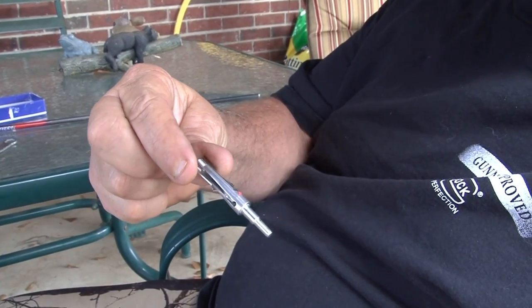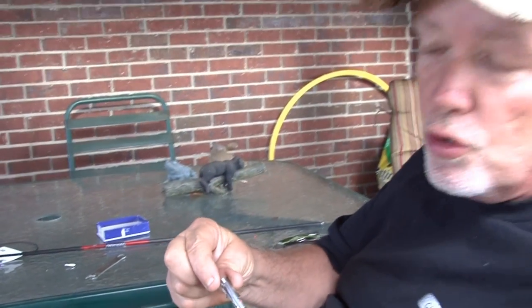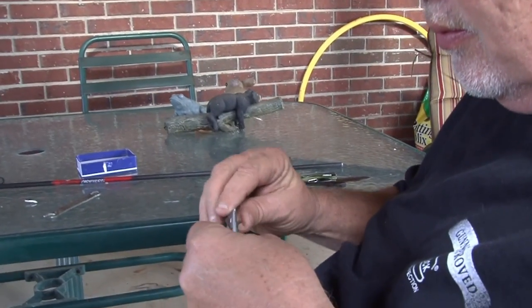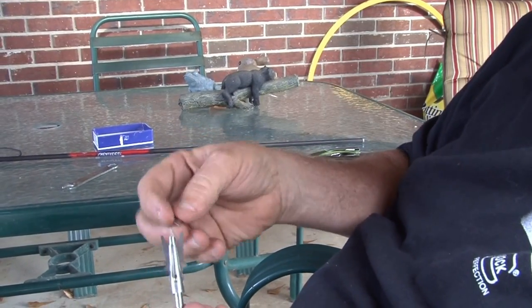And then you've got a shear pin, which breaks on impact. Much easier to replace, and much easier to keep together in your quiver so they don't open up. This blade here fits over the locking pin, and fits over the shear pin.